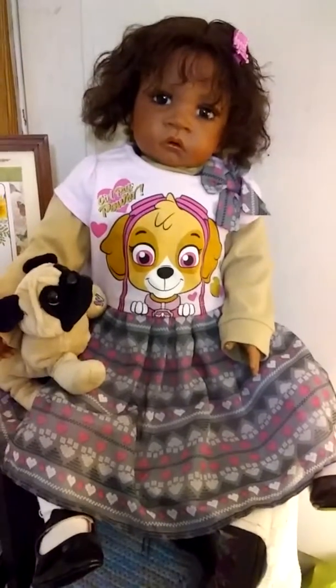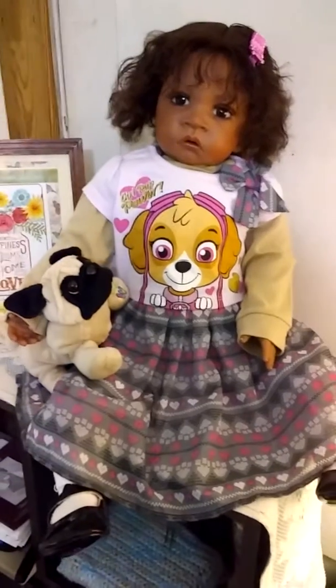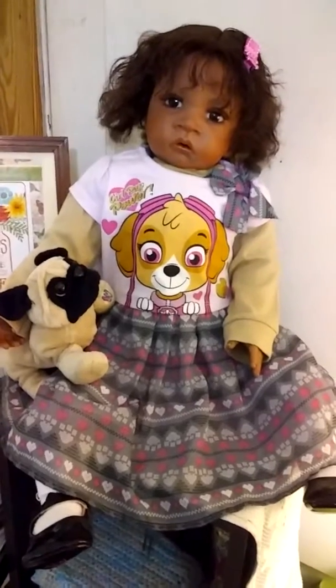Thank you all for watching. I hope you all have a great week, and enjoy your dolls and give them lots of dolly hugs. We'll talk to you later. Bye!